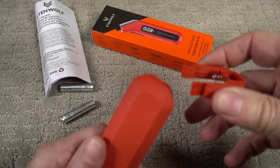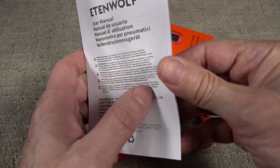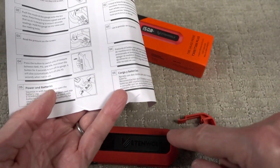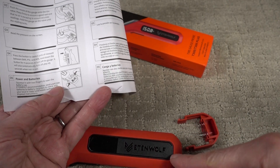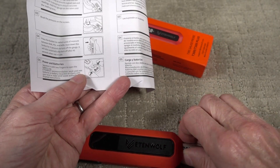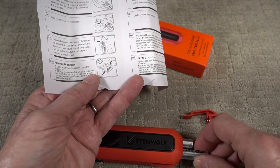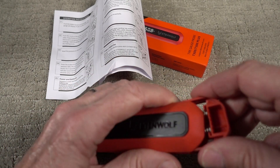One thing you'll notice is there's nothing on the unit to show the polarity of the batteries, so you'll have to go to the instruction sheet. Instructions are in English, Spanish, French, and German. The positive terminal is out on top and the negative is out on the bottom. So let's put positive out here, negative out there, and push it home.